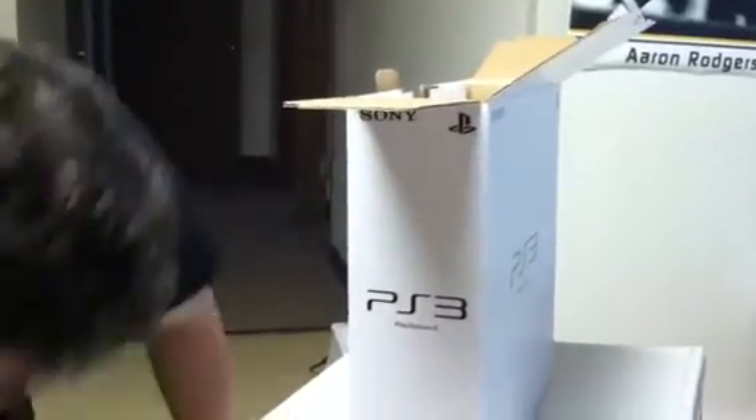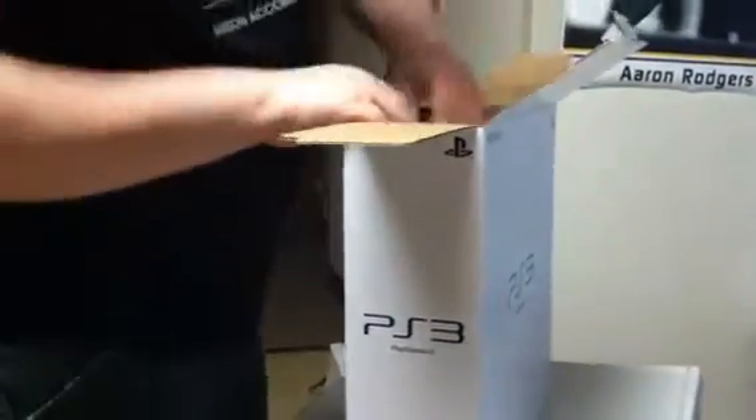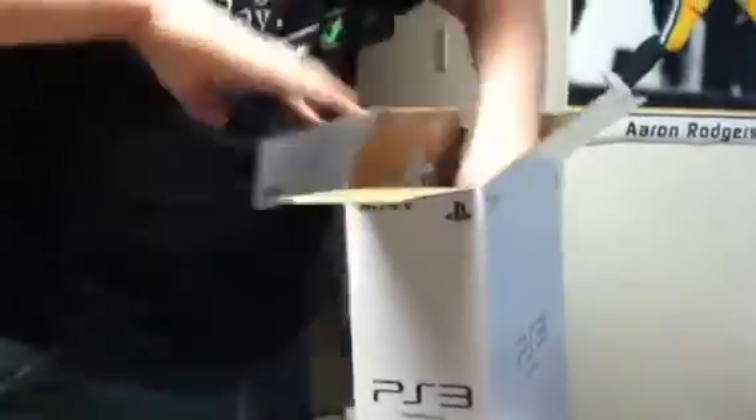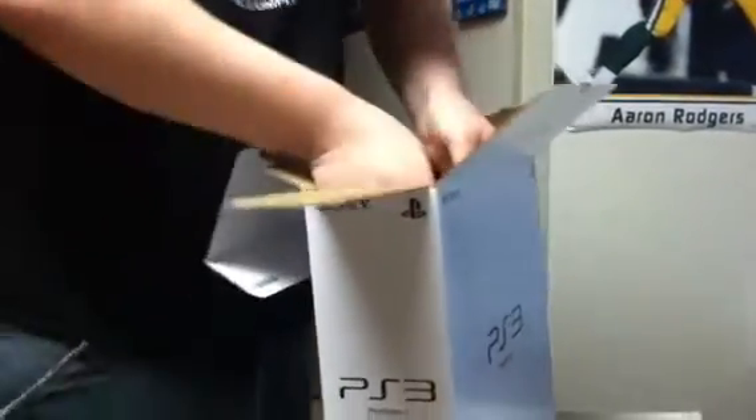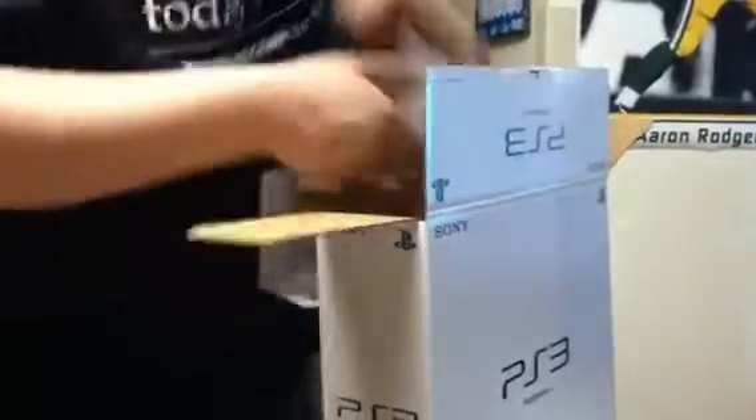Limited red controller! Woohoo! Look at that. ABI cables. Power cord. Alright, let's get into the main part of this.